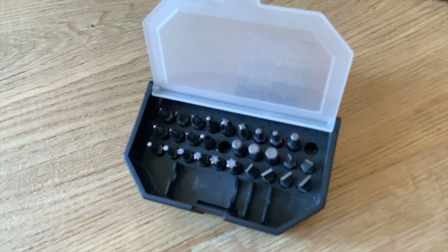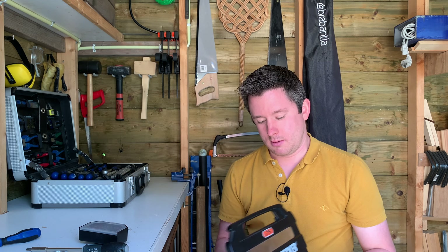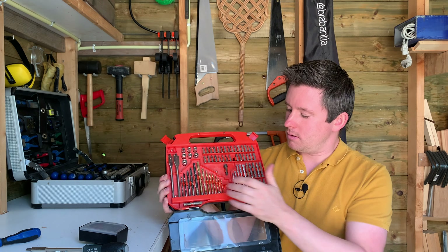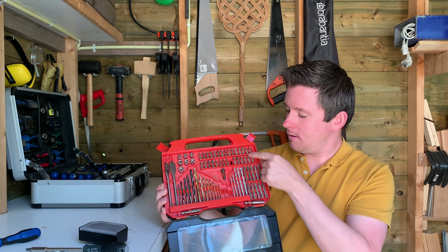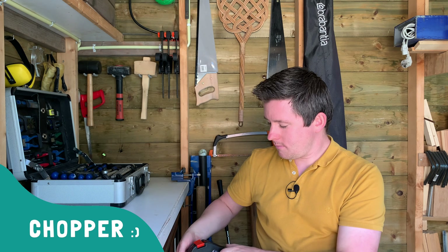Of course the handle or the screwdriver itself is part one — you obviously need a bit set with it. I got this little box, it's very compact in size. It contains all sorts of screw heads like your normal Phillips, your Pozi Drive, the Torx, and of course the flat heads. It doesn't have to be expensive, and it sometimes comes with, for example, a drill bit set like this part in here.